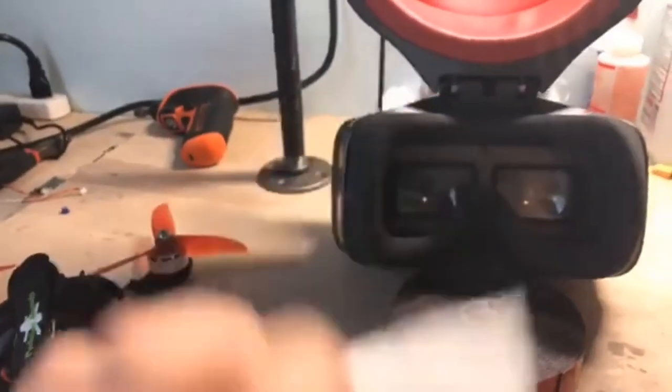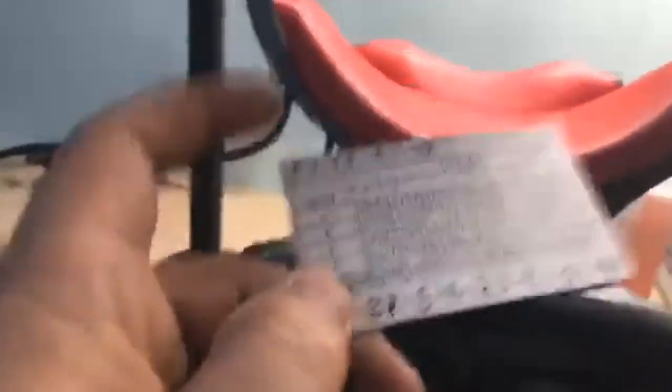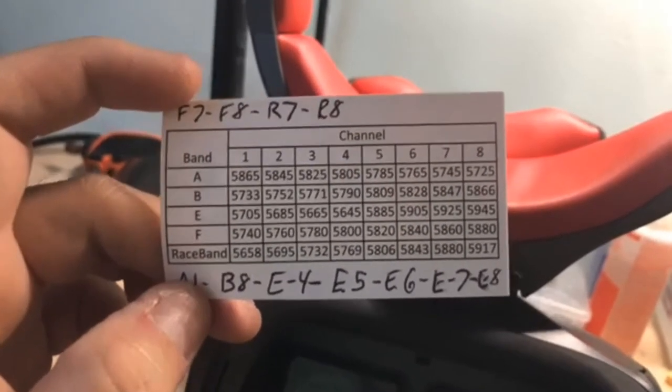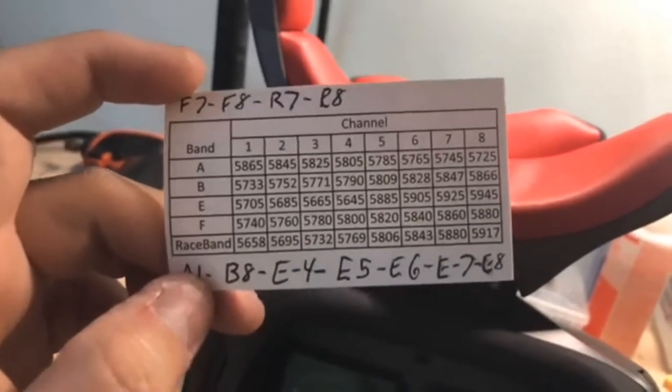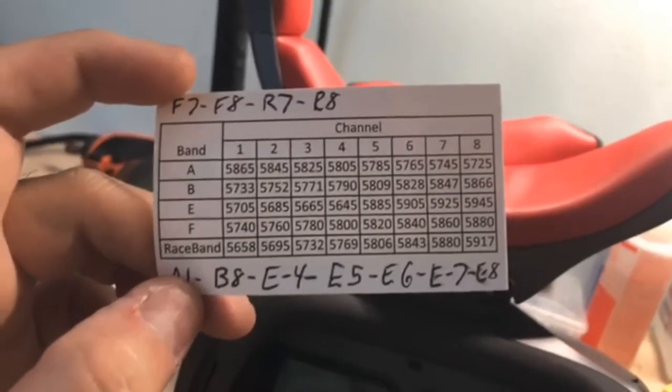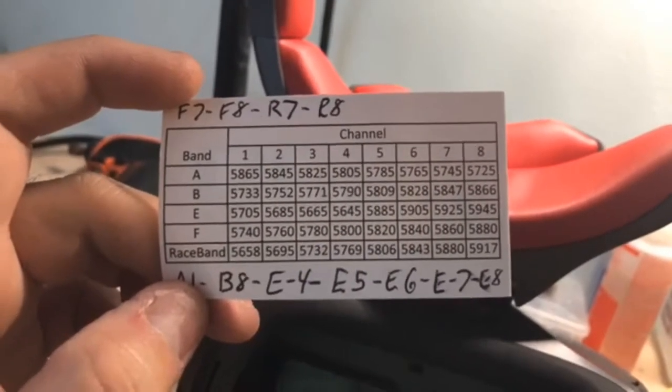Racing drones have little antennas on them and they broadcast an analog video signal on the 5.8 gigahertz frequency bands. I have a frequency chart here from the good folks at Ready Day Quads. The lowest frequency on this chart is 5645, and the highest frequency on this chart is 5945.